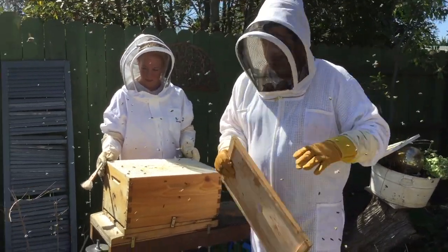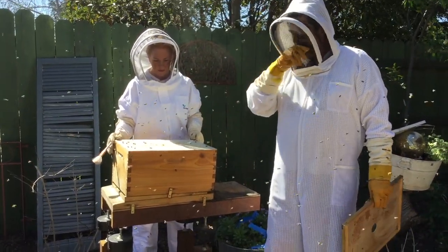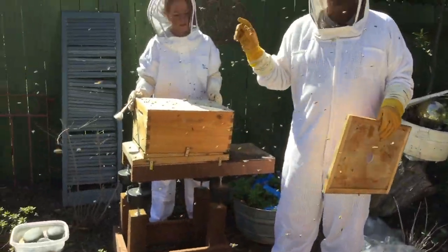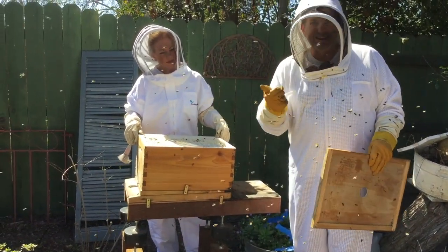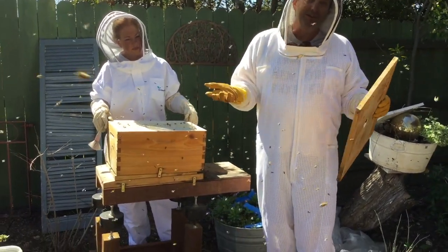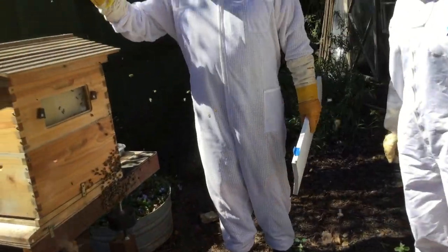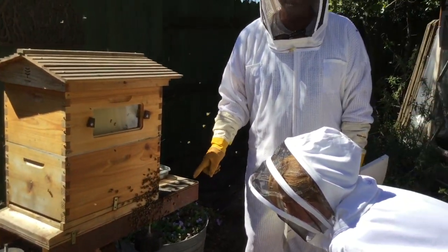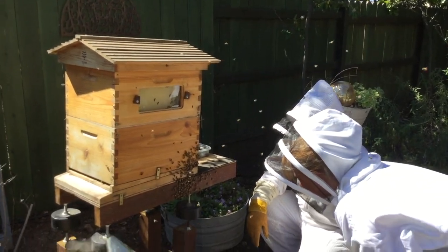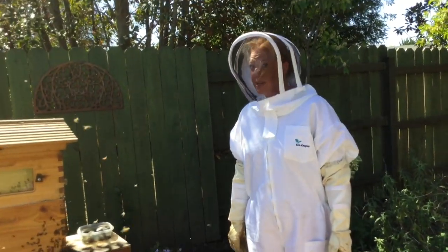Eventually this hive is going to expand into the upper box - the upper super is where we take the honey from. Down here, everything is completely for the benefit of the hive. The upper box becomes the pantry: those frames will be honey only, because the queen can't come up through the queen excluder to lay eggs. When you're collecting honey you don't want bee eggs - you want honey. So this is it: new hive, all filled up. Amy's thoughts? 'I'm totally excited that we got them in their big box finally, and looking forward to our next video of harvesting honey!'